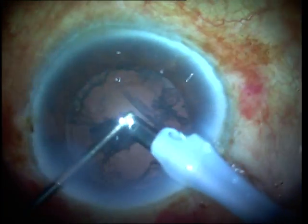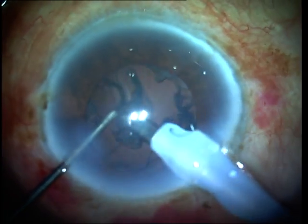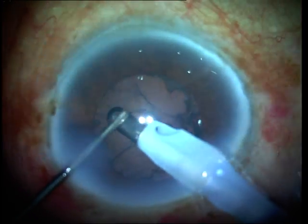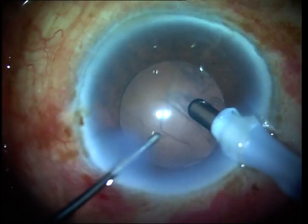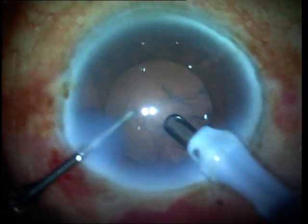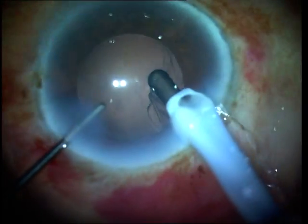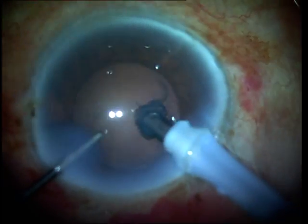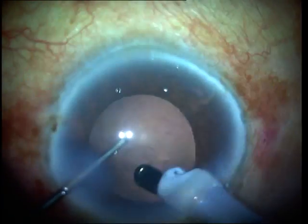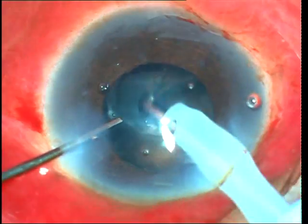Coming back to the technique of cortex aspiration, I start from the sides. I grasp the peripheral cortical strands which are coming out from the capsulorhexis edge, and once I have achieved sufficient occlusion of the IA tip or the aspiration port, I strip the cortical sheets inwards by moving towards the center of the capsular bag. This stripping action allows me to remove large sheets of cortex at one time.